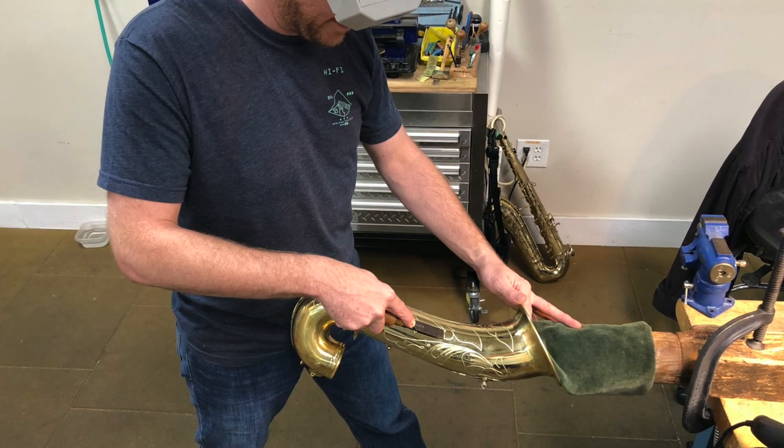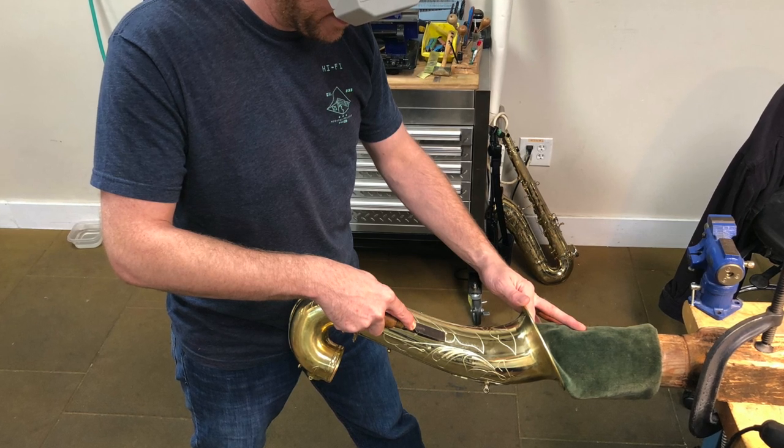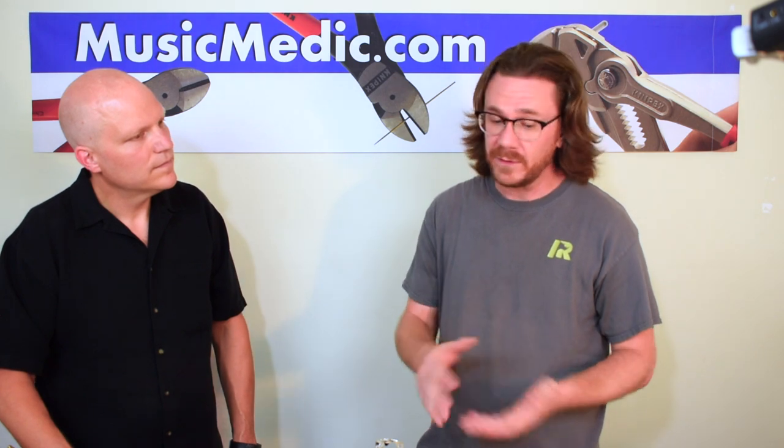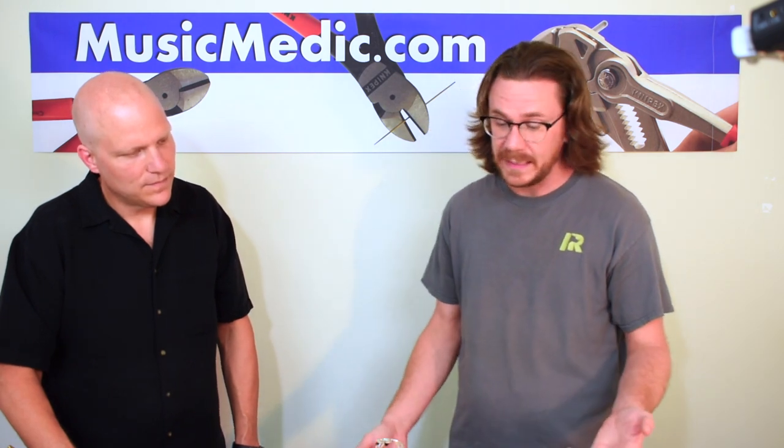Whether it's re-engraving, refinishing, stripping old lacquer, evening out the bare brass finish, or even going so far as to have it plated — that's kind of our signature look: sandblasted silver with smooth highlights and the gold wash bell. It's definitely an eye-catching horn, and it's definitely an ear-catching horn as well.